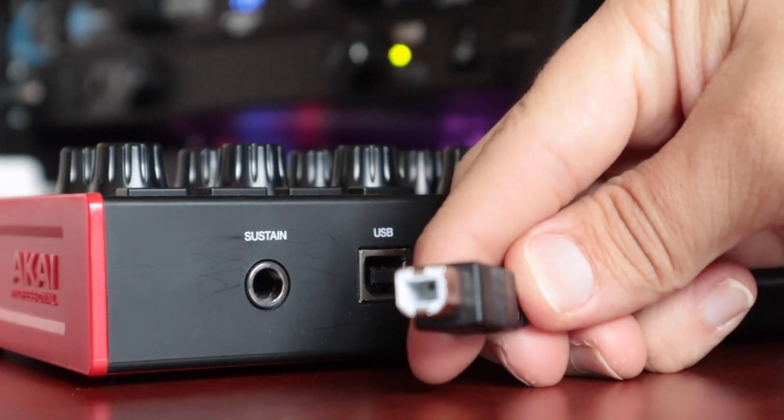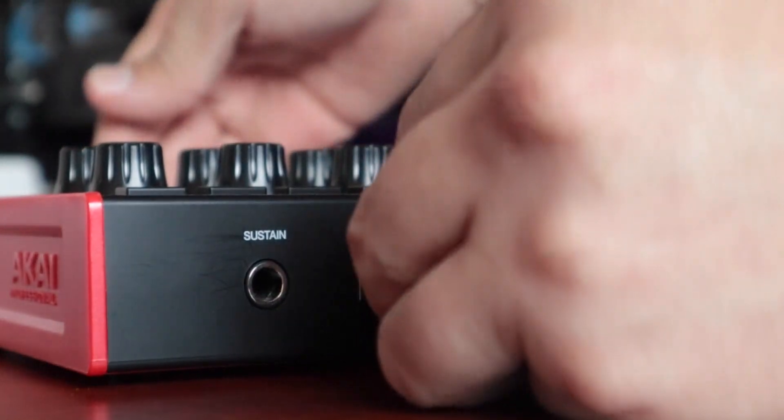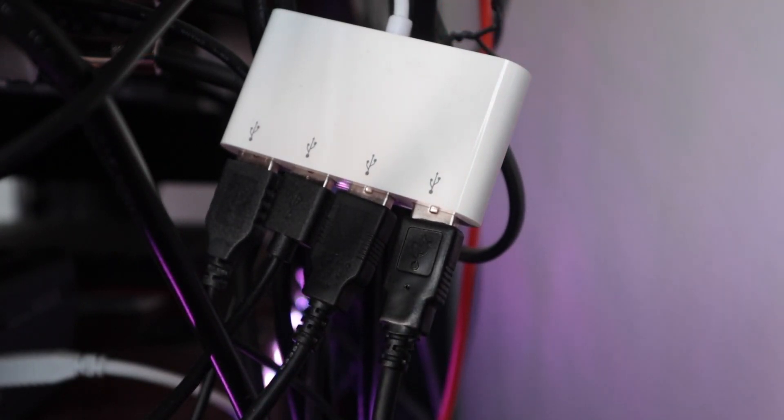First, let's connect the provided USB cable, starting with the B connection — the square connection — to the controller. Next, we'll connect the A end of the cable to the hub that's connected to the computer.